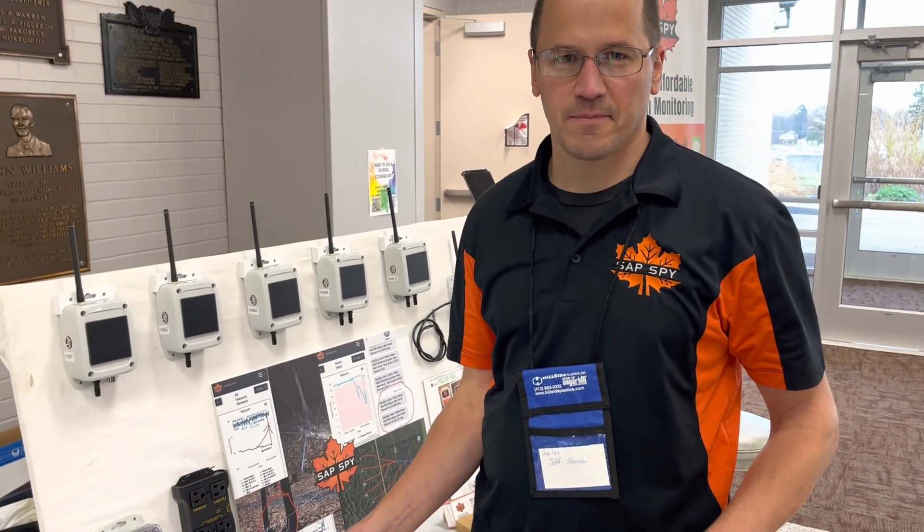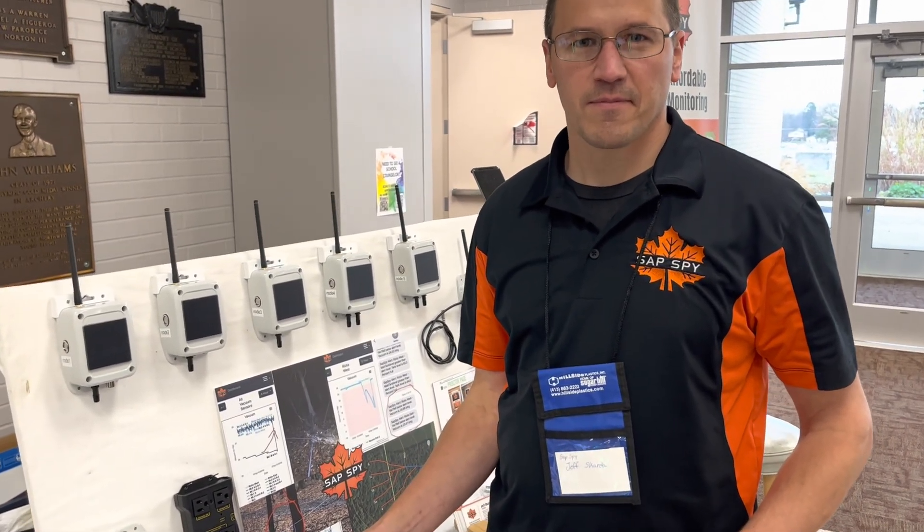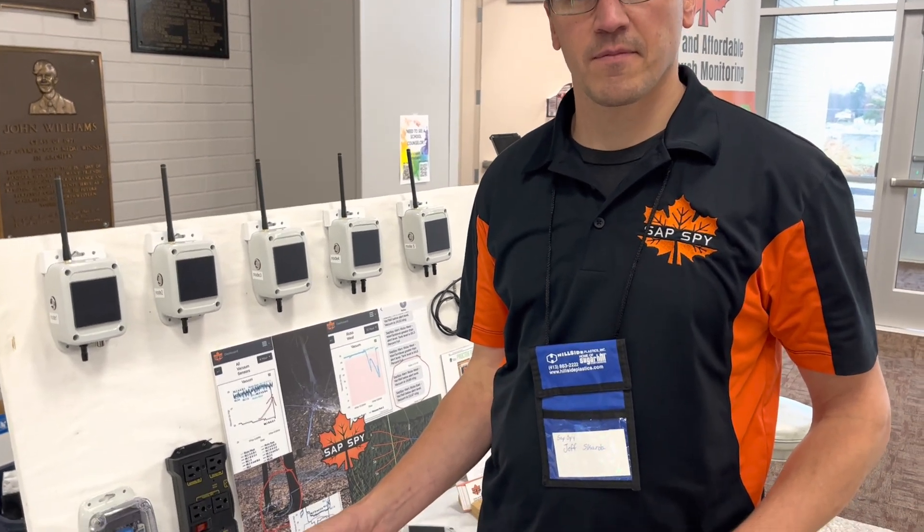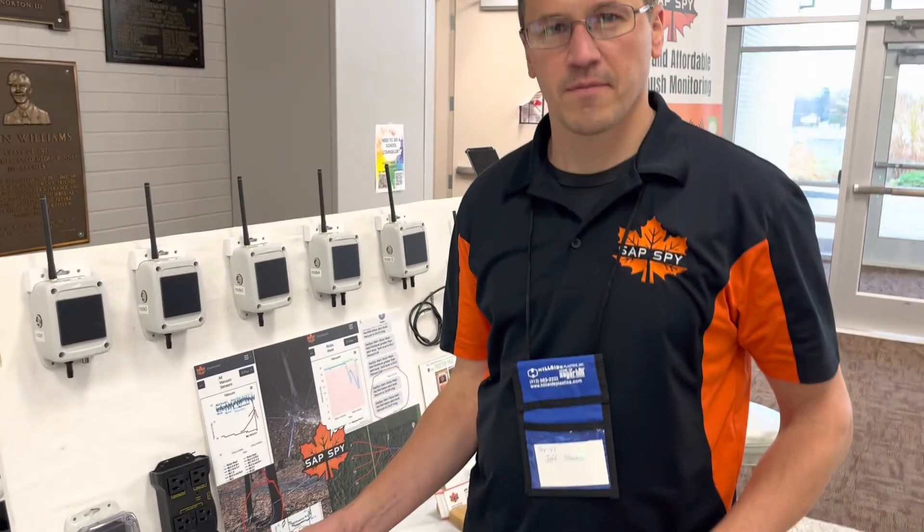We're with Jeff Skarda from the Sap Spy. You're out of Wisconsin, selling these all across the Maple Belt. They're really popular — tell us what you got.